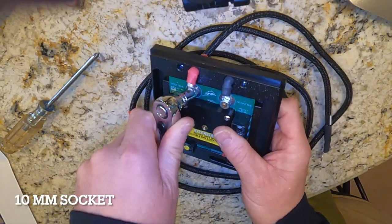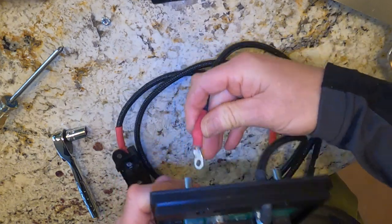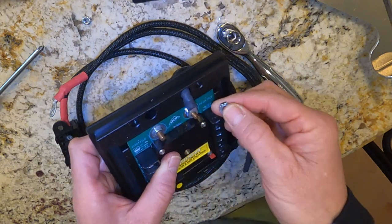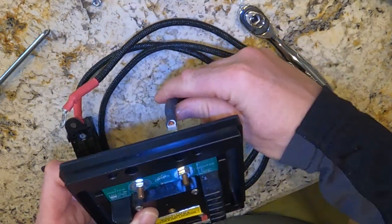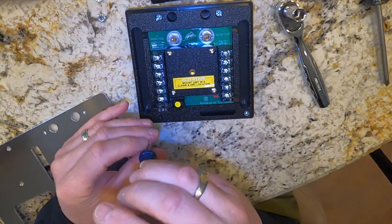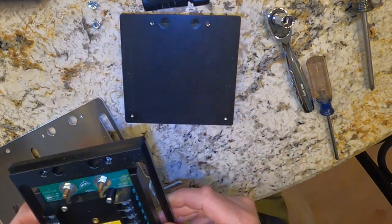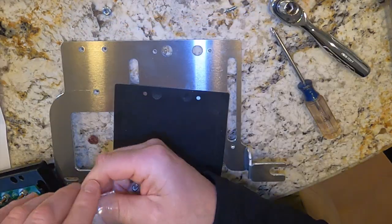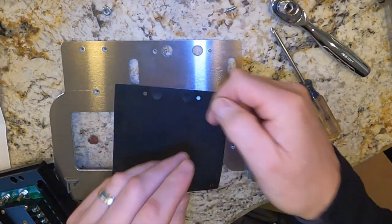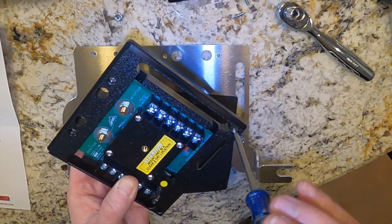First, remove the positive and negative cables on the sPOD — it takes a 10-millimeter socket. Now remove the four base plate screws on the sPOD. This is a rubber gasket that you want to use on the power tray for the sPOD. Now take the four screws that came with the power tray and install those into the actual sPOD device.